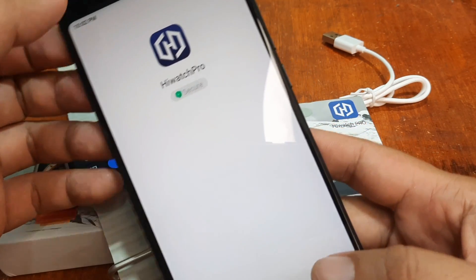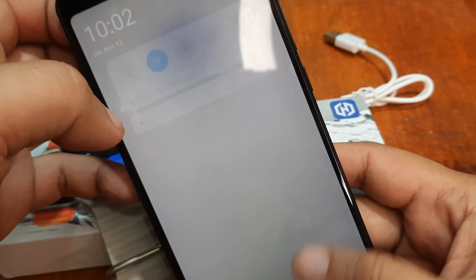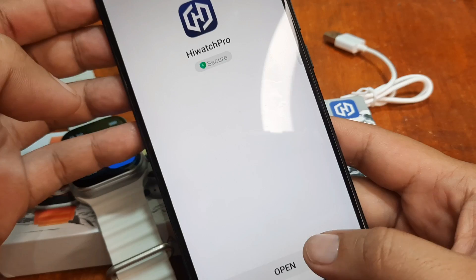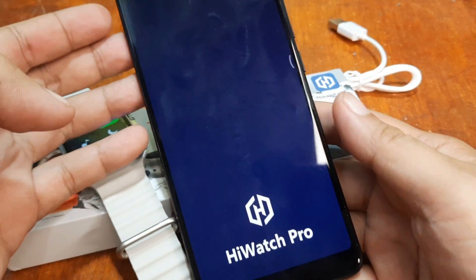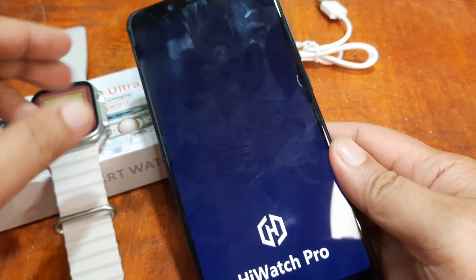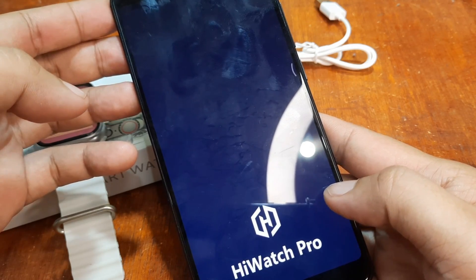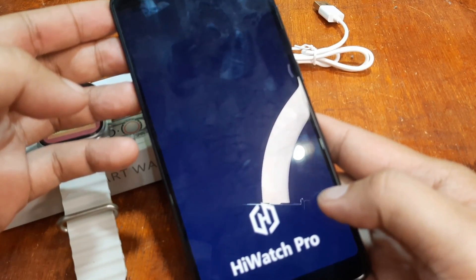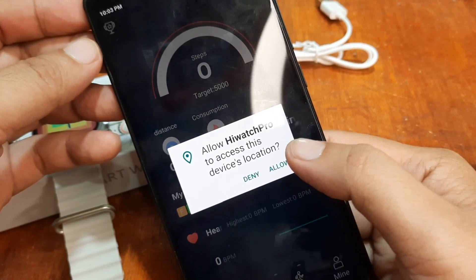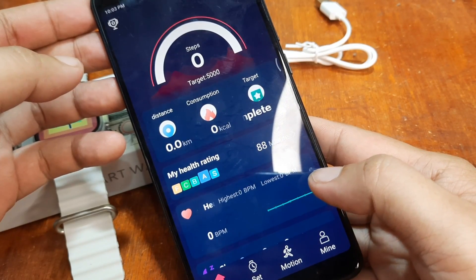Let's open the application. Let's deactivate first the Bluetooth connectivity and we'll see if the application will activate the Bluetooth automatically. We are now opening the application. Here we have our first permission: allow HiWatch Pro to access this device's location. Just allow it.